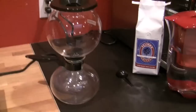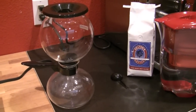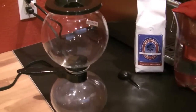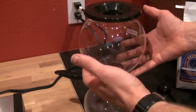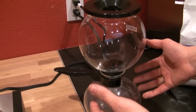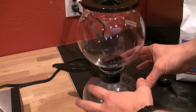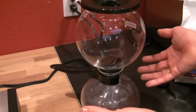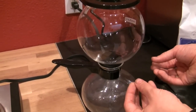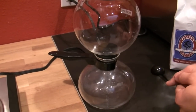So we have the Bodum — the specific model is called the Santos. You're going to demonstrate it for us. It's quite a device. It works on the very scientific principle of vapor pressure. You have your ground coffee in the top, your water in the bottom. When heat is applied, the vapor pressure of the expanding water coming into steam pushes the water up into the upper chamber.